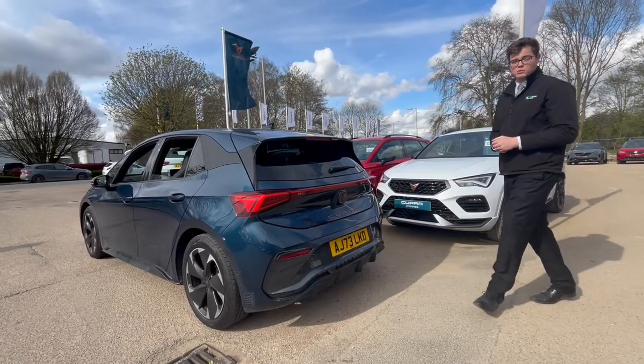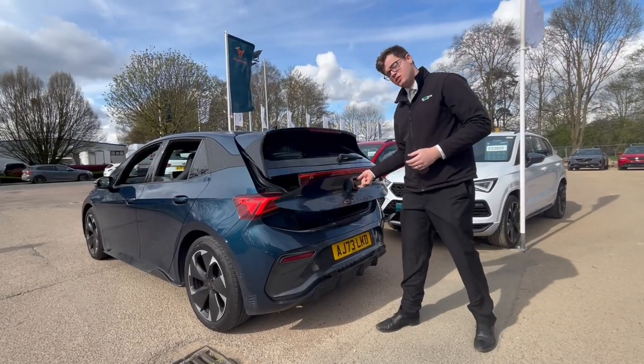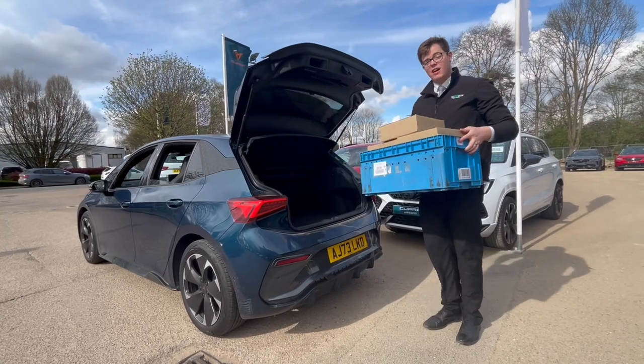Keep your car as light as possible — get rid of any excess rubbish or items from the car to keep the weight down.